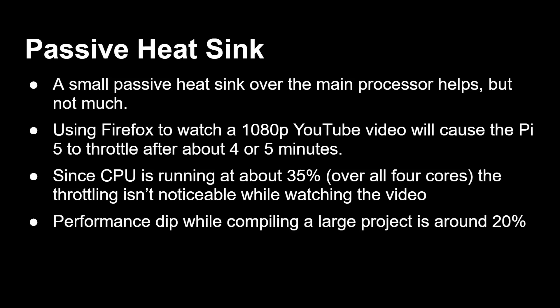Since the CPU is running at about 35% across all four cores during video playback, the throttling doesn't affect it that much because it's never running at 100%. I didn't actually see many dropped frames — I even put up statistics for nerds on YouTube and there weren't many. However, the temperature did go up and the throttling flag was set inside the processor. If you're compiling a very large project using multiple jobs across all four cores, you will get a performance dip of about 20% — for example, compiling the Linux kernel with only a passive heatsink and no active cooling.